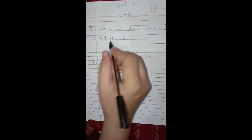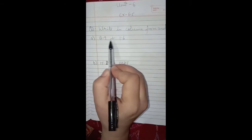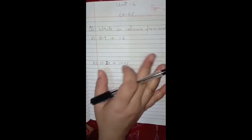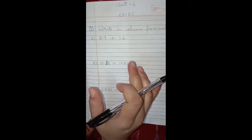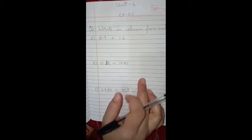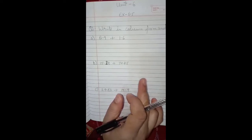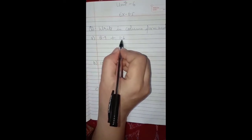Suppose we have the numbers 8.9 and 1.6 and we have to add these numbers. The first thing to keep in mind is to write the numbers such that the decimal points are one below the other. The second thing is to convert the numbers into like decimals before adding, and regroup if required.